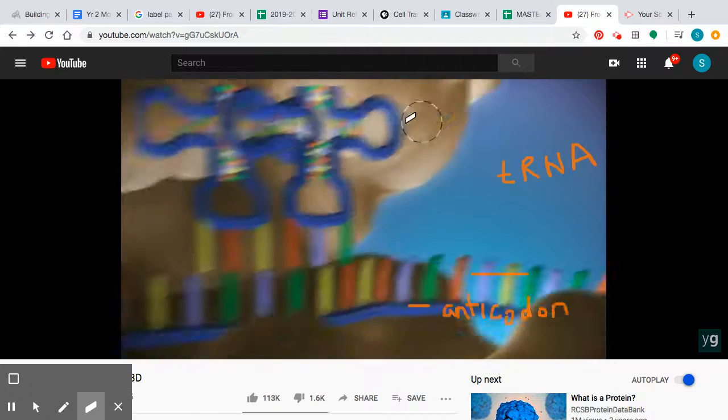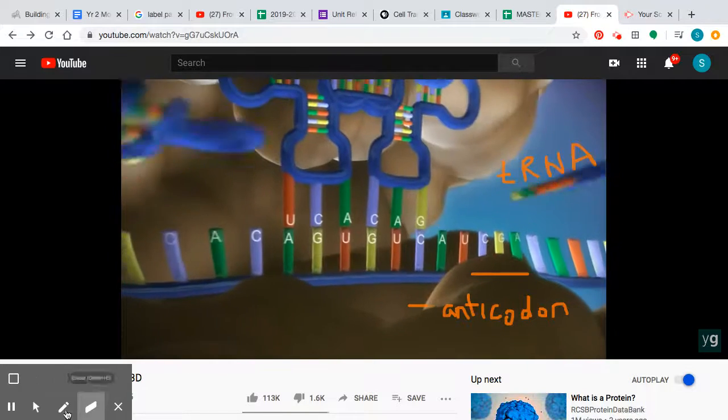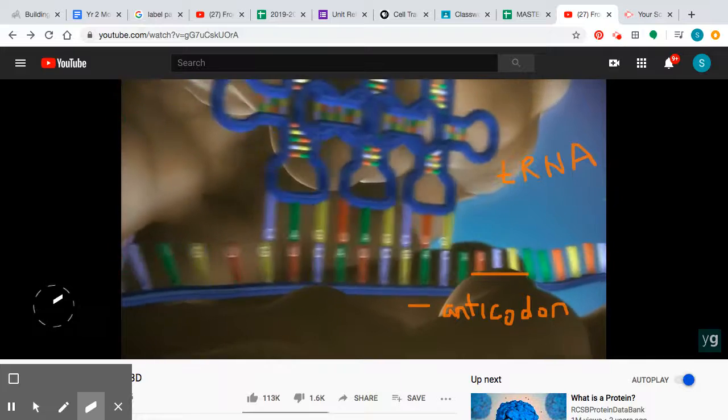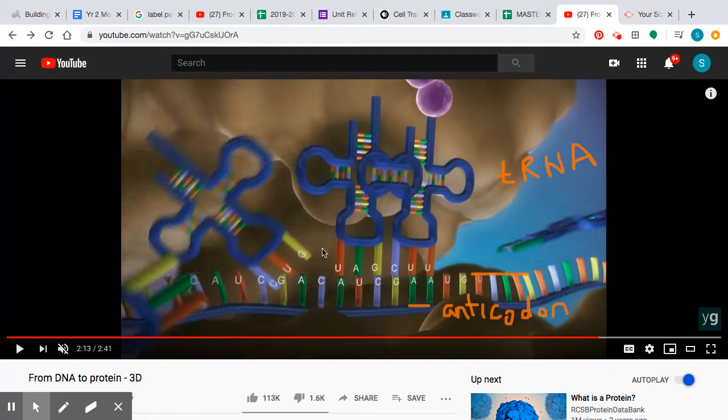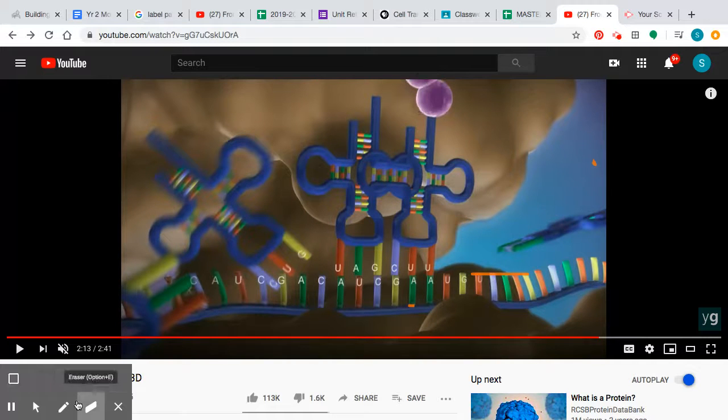Here we can see the tRNA connecting its complements. We have UC on our messenger RNA complementing UAG on the transfer RNA molecule, also bringing in that amino acid and forming a peptide bond between them.